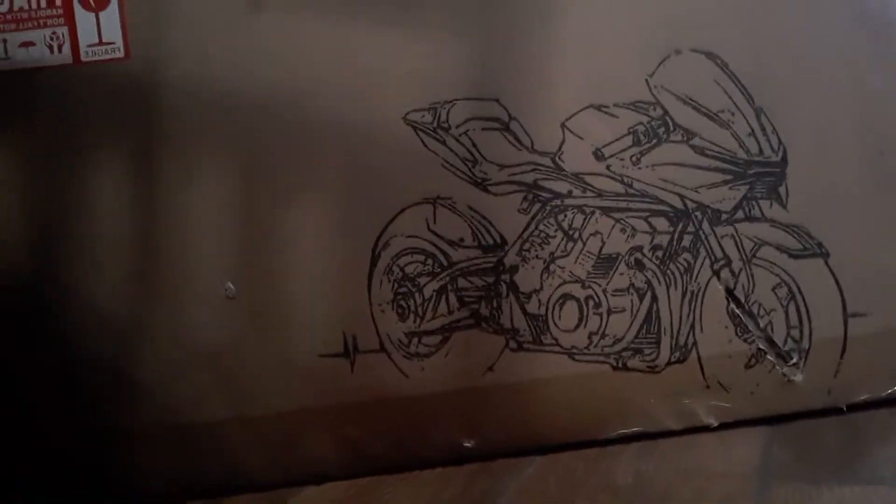Check it out, guys! Ferris for the CBR600RR. I'm so excited right now, y'all don't even know. Let's see what they look like. Let's go. First, we need a safety knife, so come on with me.